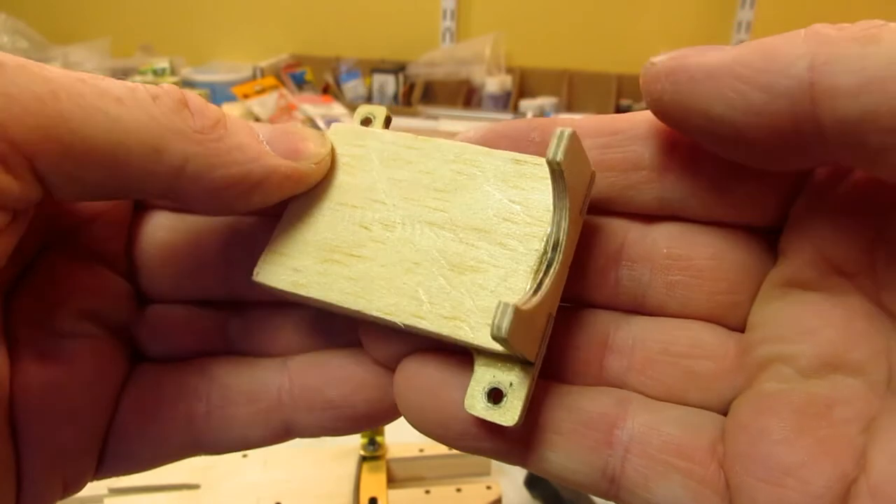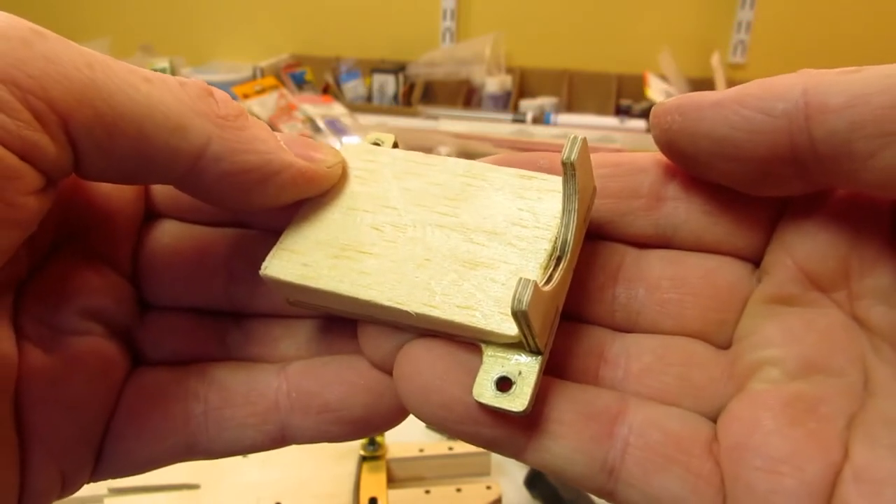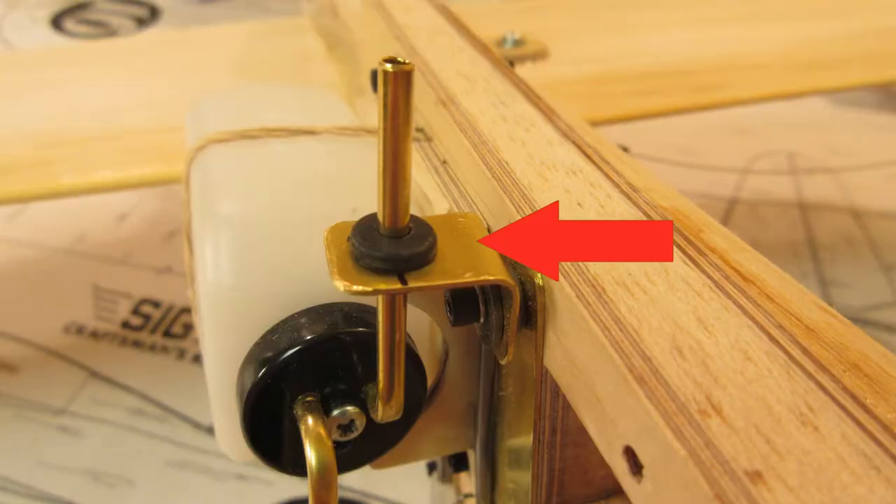I designed this tank caddy with screws I could tighten without having to remove the tank. I added a rubber grommet to the clip that holds the fuel fill line so I won't have brass vibrating against brass. I retrofitted this design to my Buster too.